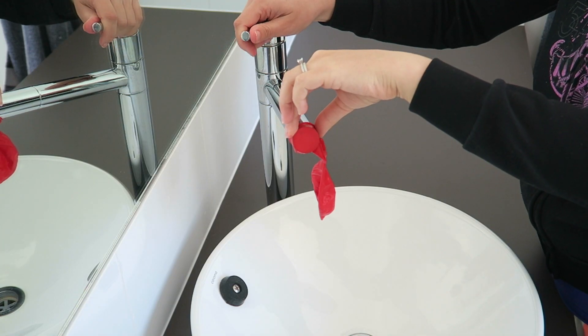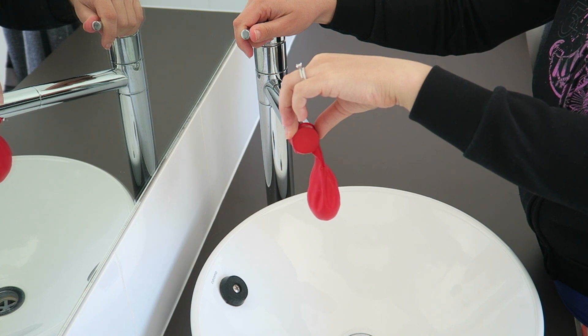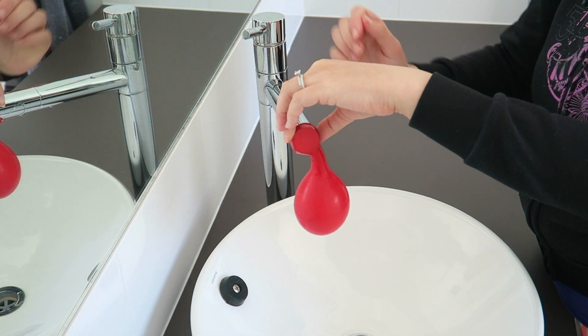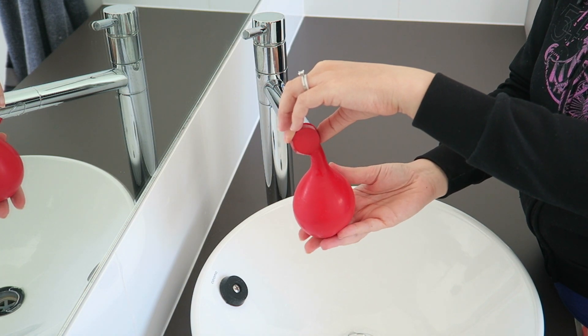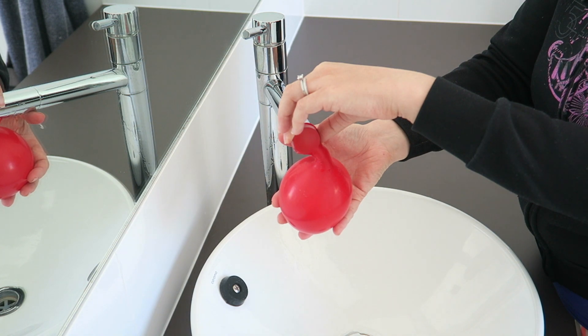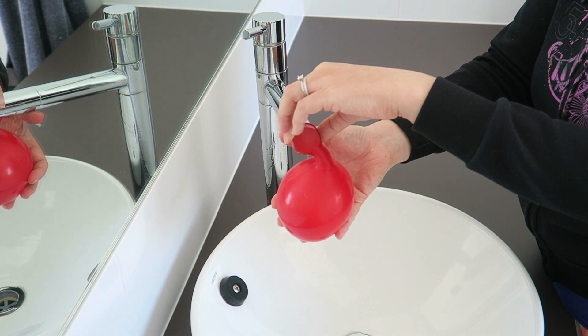I did try to just stretch this over the bottle and I could do it, but it was far easier to just pop the balloon on the tap with some hot water, let it fill up a bit so the balloon is nice and warm — that makes it far easier to stretch over the glass bottle.